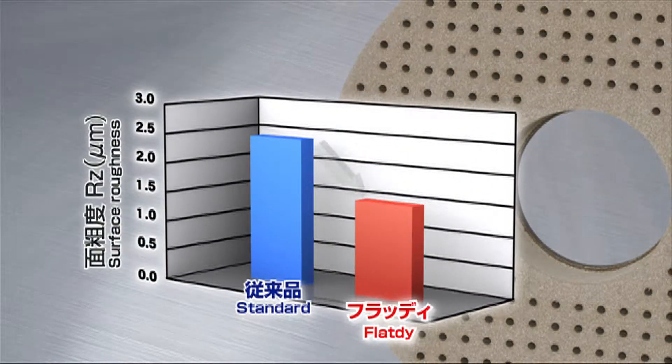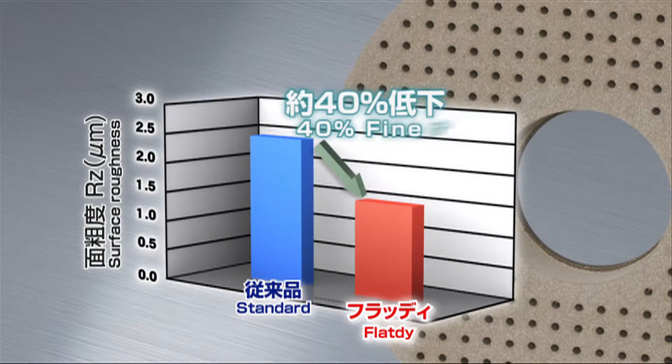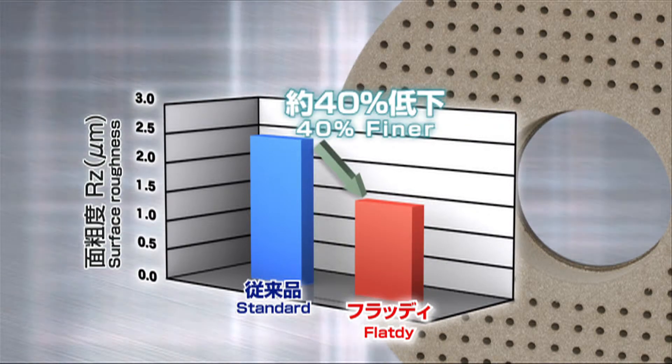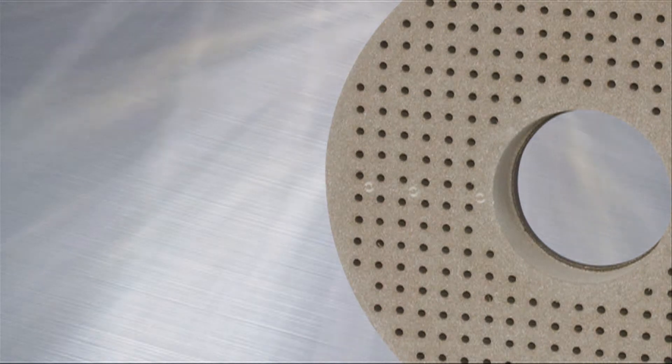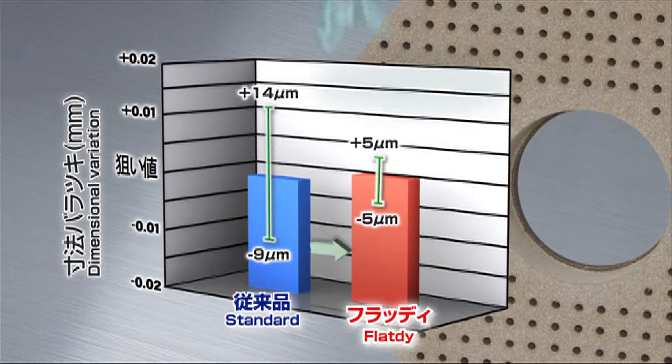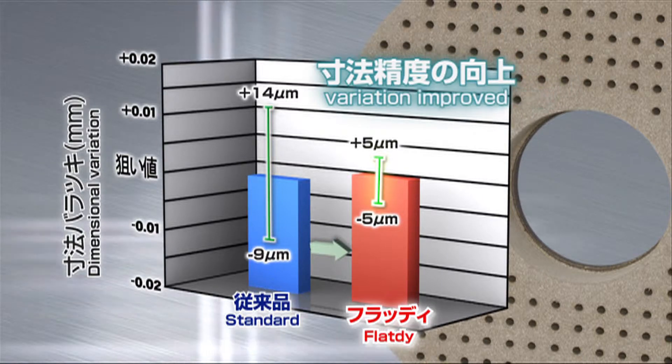Furthermore, Flat D has a surface roughness that is 40% finer than that of standard wheels to ensure improved surface quality. Variations in dimensions have been reduced by half that of standard wheels to realize stable grinding.